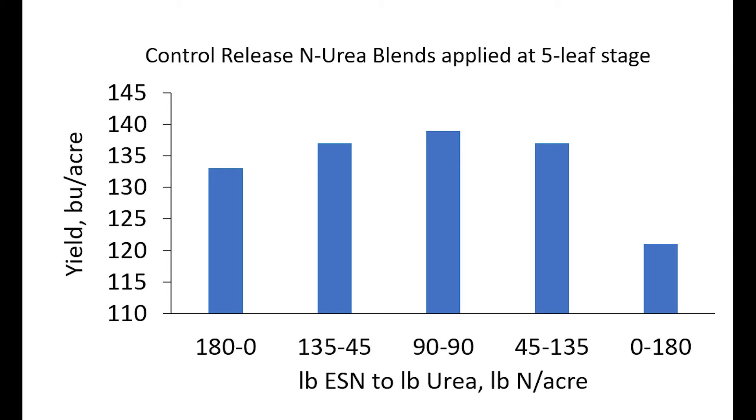Blending regular urea with controlled release nitrogen makes nitrogen available immediately and also while supplying nitrogen later in the season.